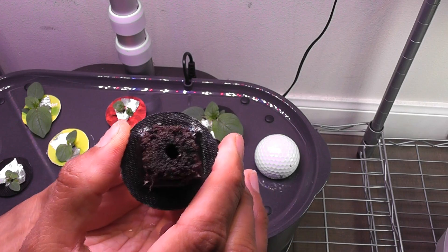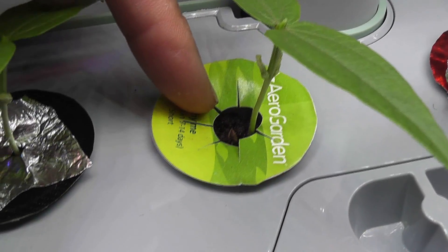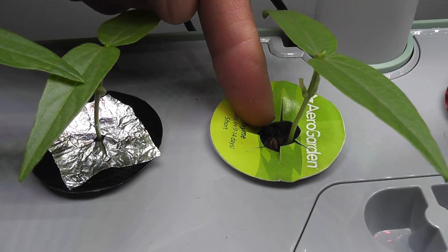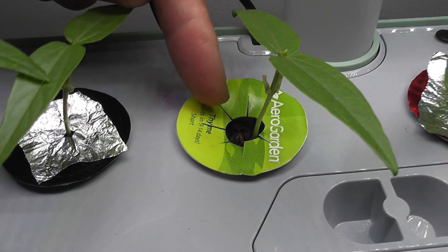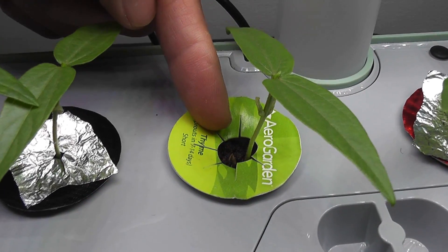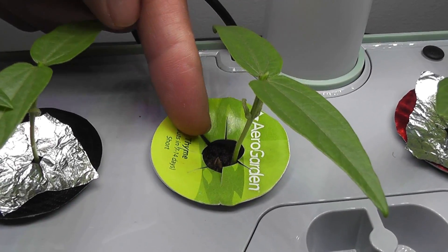The first tip is related to the pods. The seedlings have grown big and I removed the domes already. If we look at the openings, there is a huge gap. Plants don't have enough leaves to block the light going onto the sponges, and these sponges are wet with nutrition water. When water, nutrition, and light get together, that's when algae starts growing. The light can even go straight to the water in the bowl. The sponge is not completely covering the pod, especially at the top.